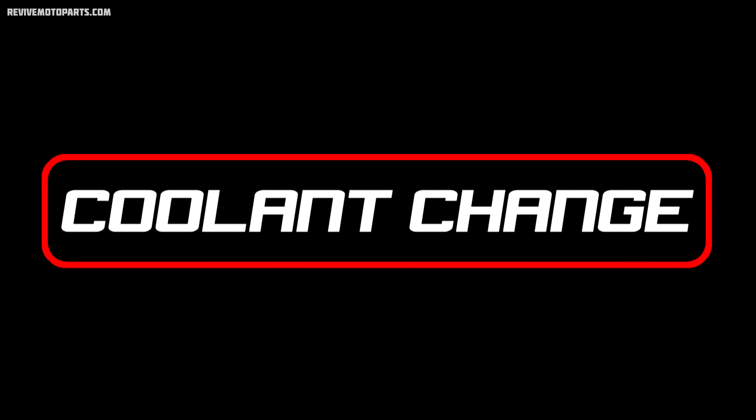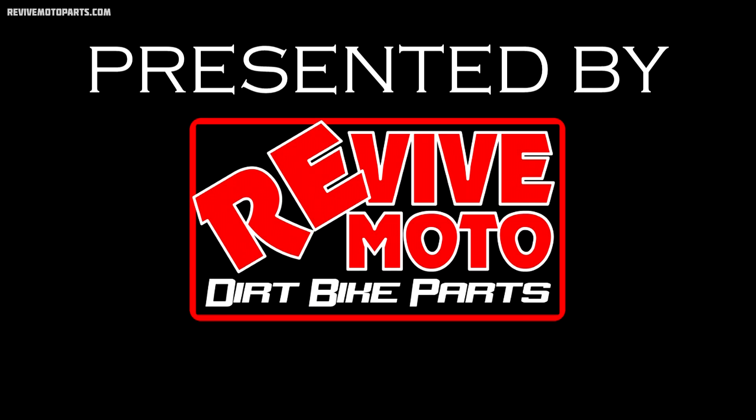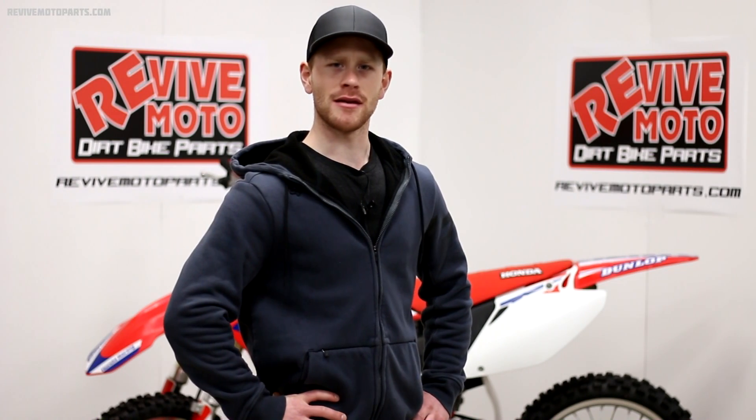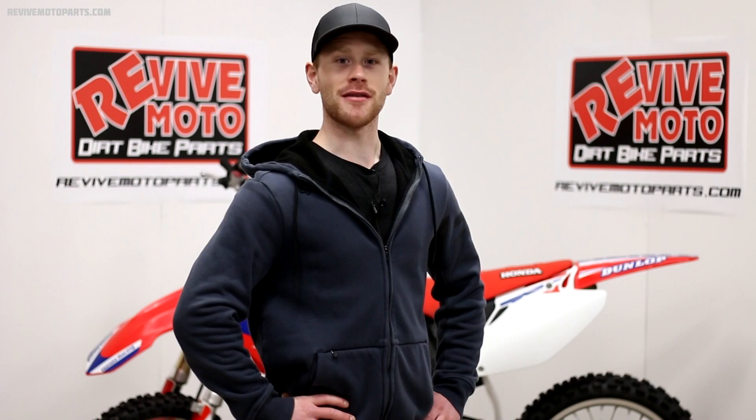What's happening guys? This is going to be one of the hardest how-to videos I've ever done, so you better pay attention. Actually, now that I think about it, changing your coolant is pretty easy, but there's always a few things to keep in mind.